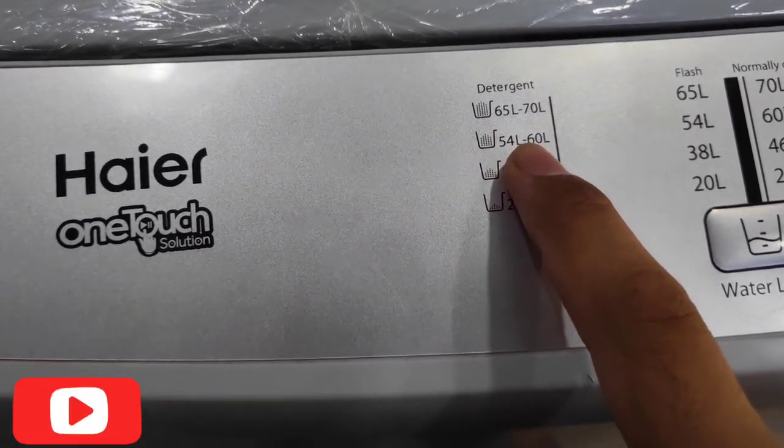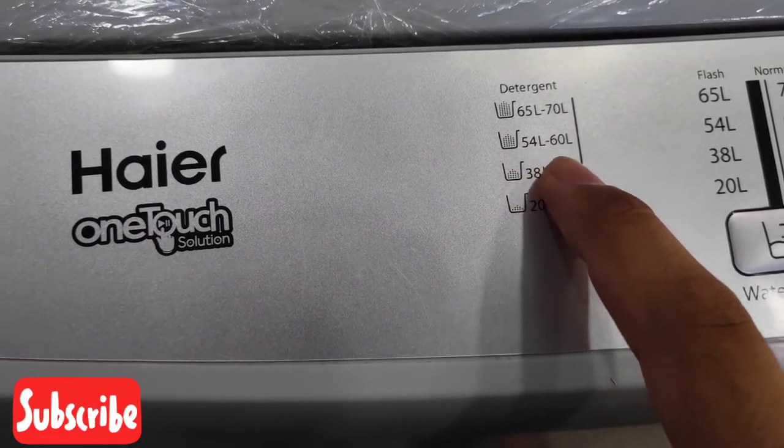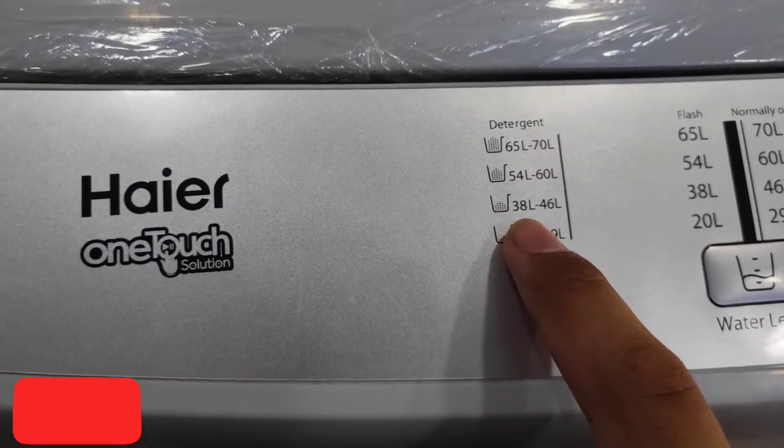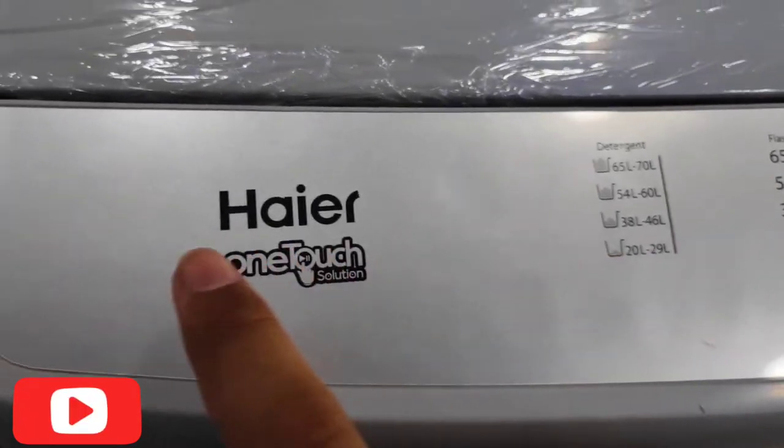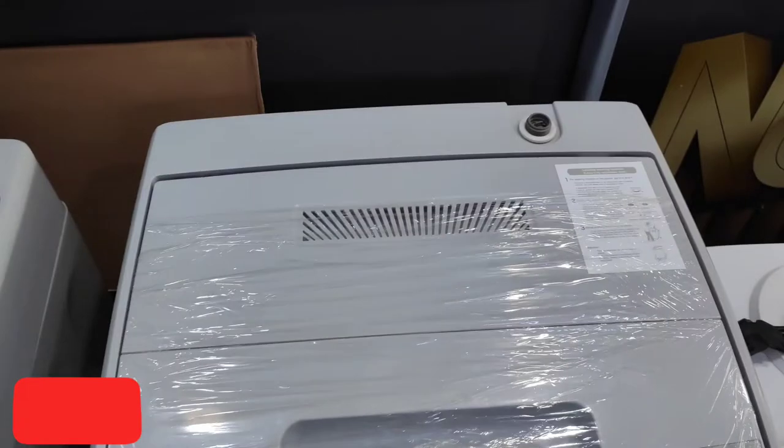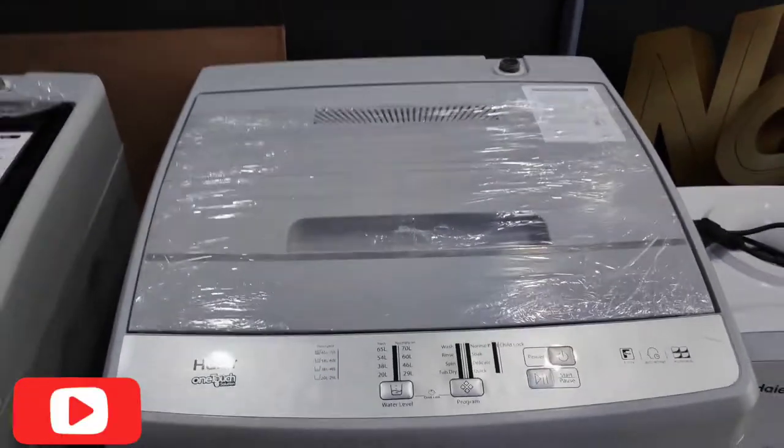Here is the full information: it is available in 50-liter, 70-liter, 54-60 liter, 38-46 liter, and 20-39 liter capacities. This is a one-touch solution. This is a fully automatic washing machine — you can review it.